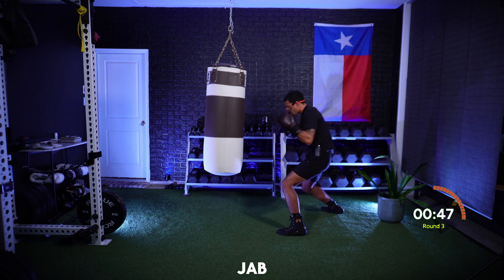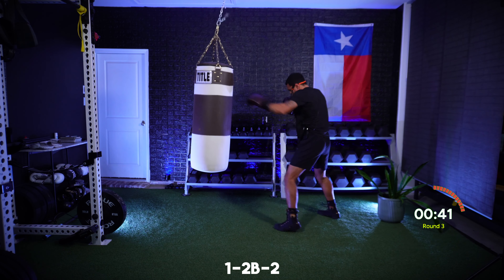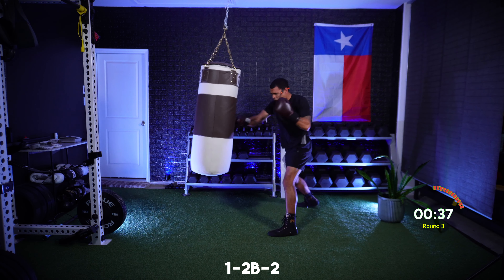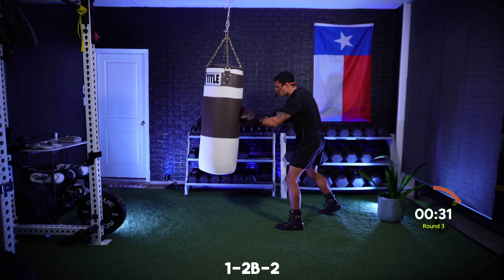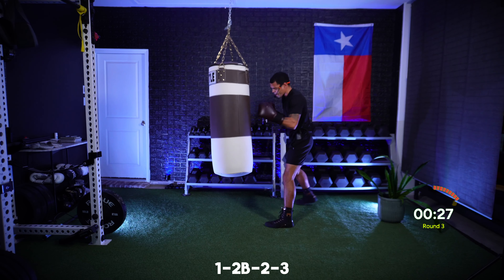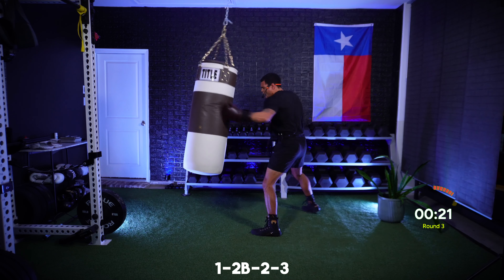After that jab to the head, I want that two to the body and that two upstairs: jab, cross, cross — head, body, head. 30 seconds. Now finish with that lead hook up top: one, two, two, three — head, body, head, head. This time be explosive, speed and power — that's fight pace, that's everything you got.